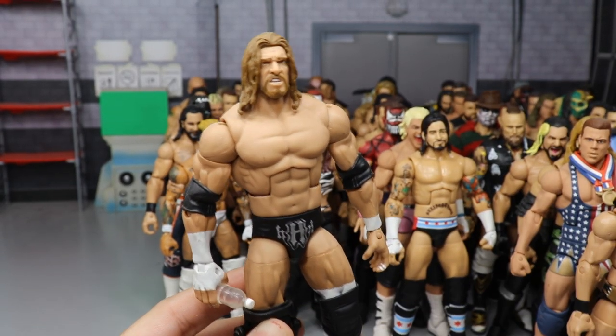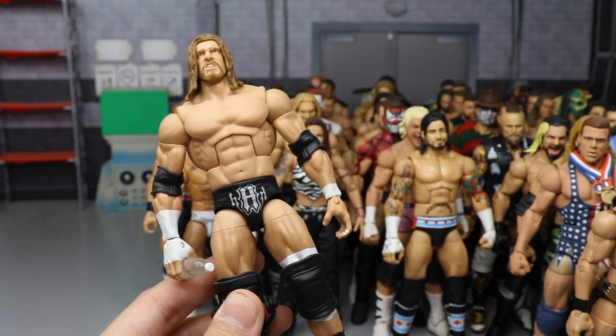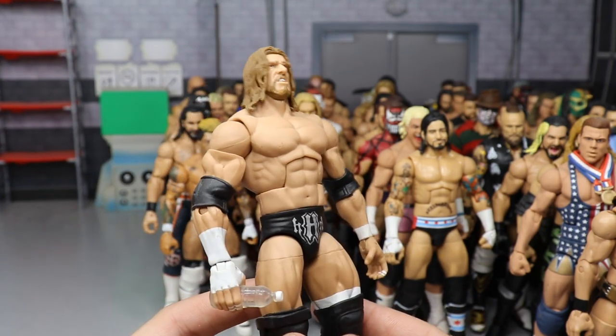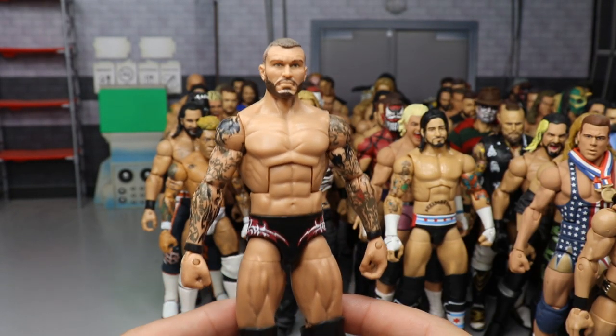Another Triple H — the Corporation-style Triple H from the early 2000s. Mattel is making this an Ultimate Edition, which I'm very excited for, but I'm happy to have my Elite version. I need to boot-swap it because the ankle joints are loose and terrible — he keeps falling over.